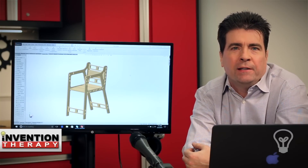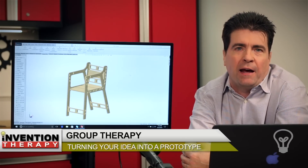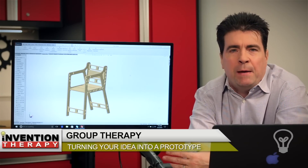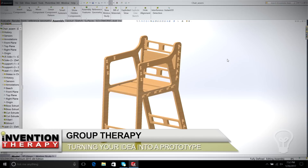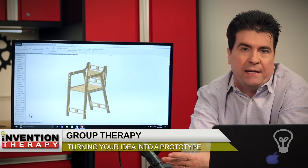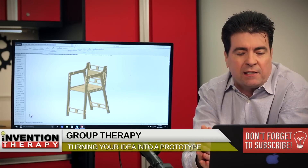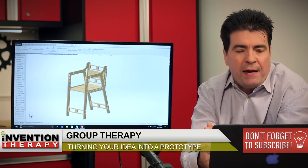Welcome back to Invention Therapy. Today we're going to be looking at how to build something with our CNC router. I've done a lot of talking in the past episodes, but now we're actually going to get down to it and make something. As you can see on the screen here, we're making a chair — it's going to be a desk chair. This chair consists of two sheets of two by four foot panels, three quarter inch thick, and it takes two sets of these parts to make an entire chair.